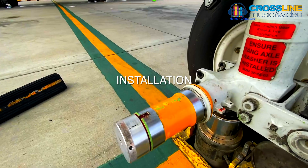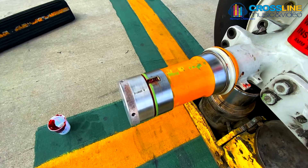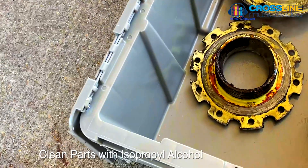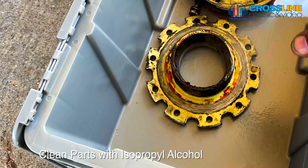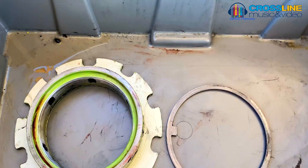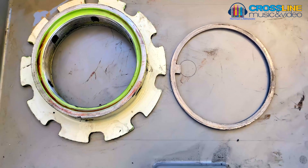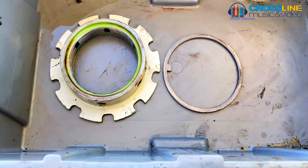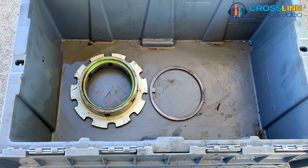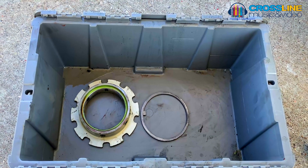Now for installation of the nose wheel tire assembly on outside threaded axle configuration. Clean parts with isopropyl alcohol before reinstalling on the axle — this is critically important to make sure the parts are clean before installation. Because the washer is in direct contact with the wheel bearing, it is critical that it is clean before installation, as any attached foreign material or particles can result in extensive damage to the wheel bearings.